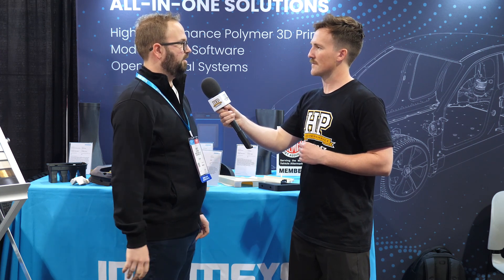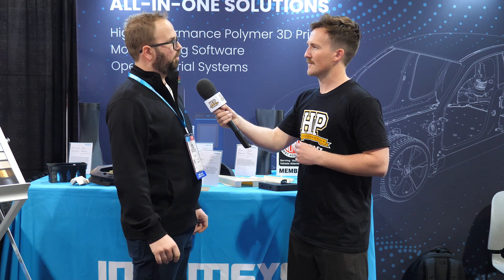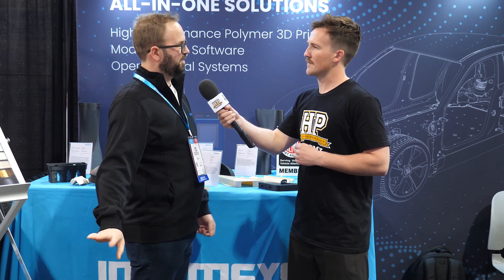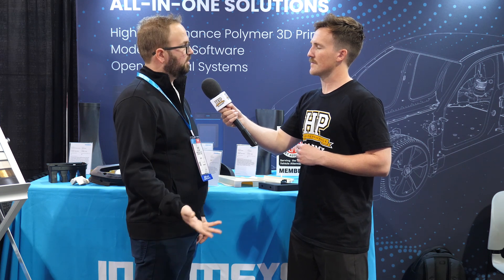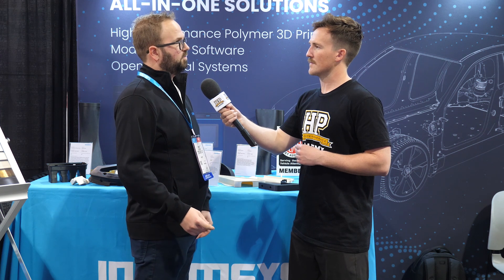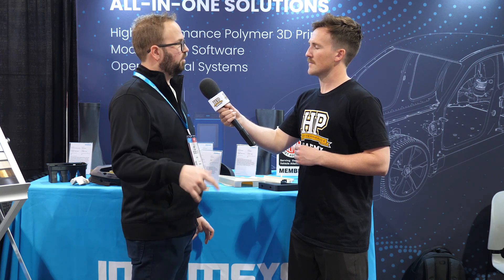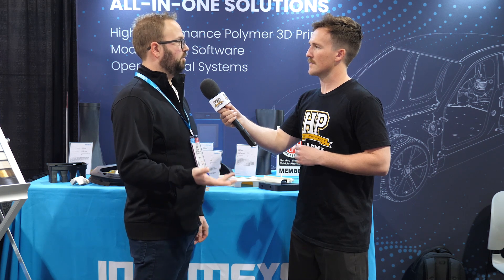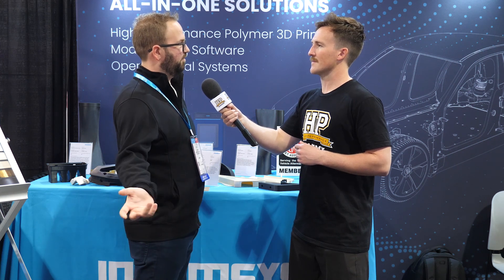Then we move up to our Pro 410, which is 305 by 305 by 400mm. That is a dual extruder, which means you get the added benefit of using support materials or multi-materials with infill. That comes in at about $30,000. Then we move up to our fully industrial model, the Pro 610 — that is a 20 by 24 by 20 inch build volume, also dual extruder — and that machine goes for about $150,000 with training and installation, with a bit of a white glove experience.